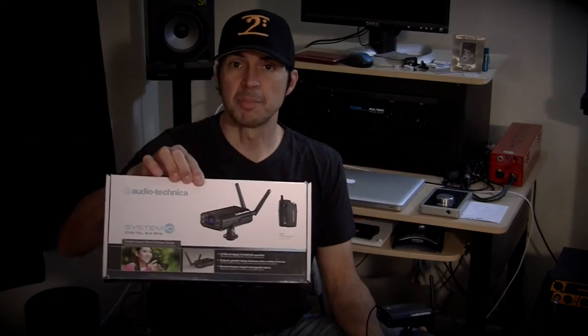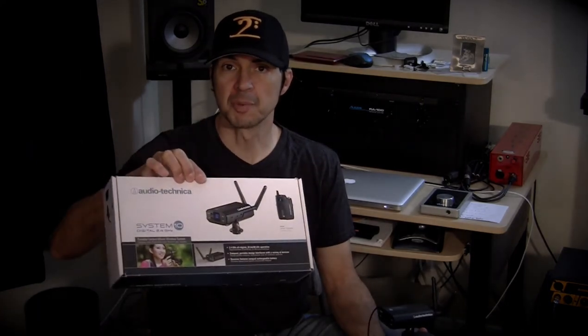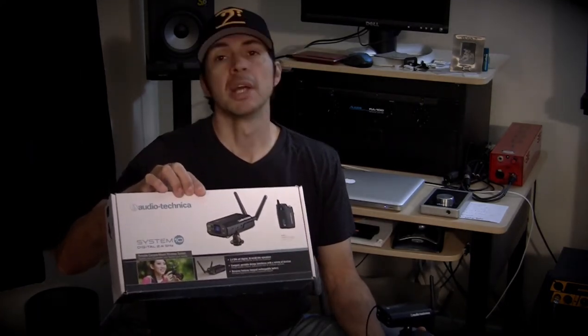It is an incredible rad little unit. That's the box right there. As you can see from the box, it comes with a receiver and a transmitter. The receiver is small enough and it has a mount that is specifically designed to go on your video camera or your DSLR, such as this right here. We are going to zoom in and this is what it looks like mounted up to a DSLR.